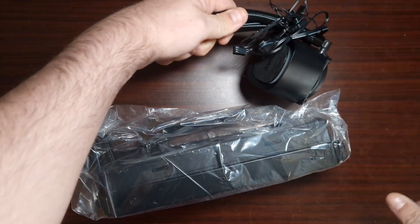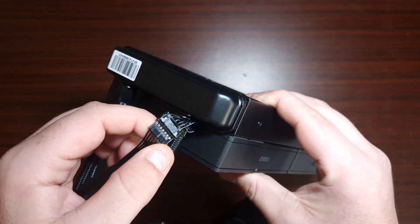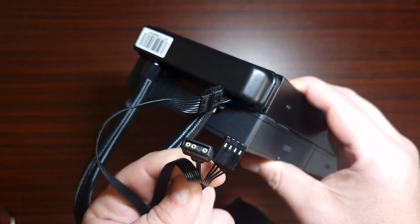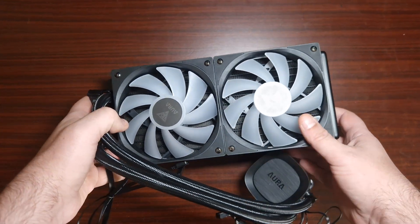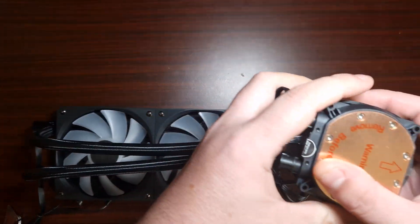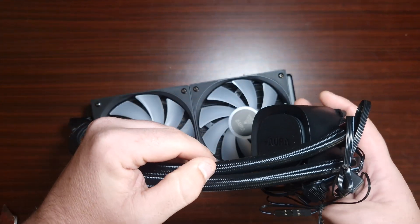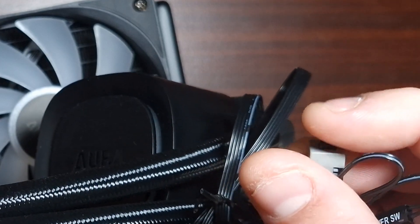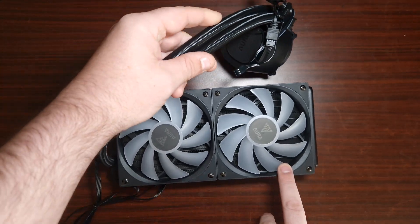Let's get the AIO out and have a look. The fans are connected through a proprietary cable unfortunately, but it does actually come off to a four-pin PWM as well as an ARGB connector. The AIO itself has a glow on the front, and then there's a copper base plate — looks like an Acetech branded pump, but I'm not 100% sure. It also comes with this little switch — I'm not sure what that's for unless it's for the LEDs.